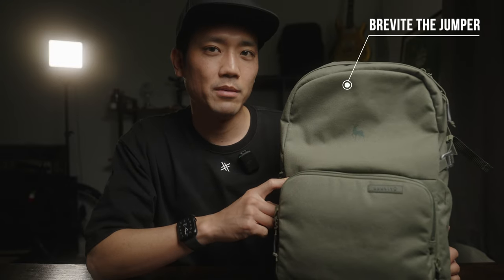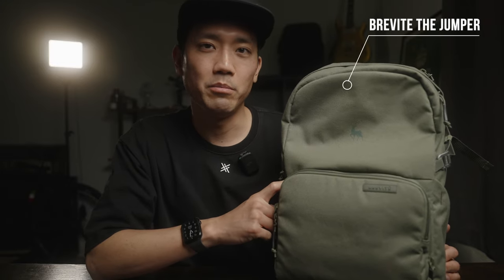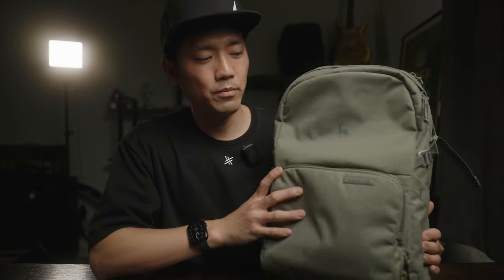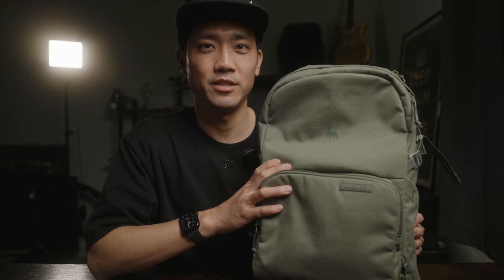This is the backpack by Brevity and it's called the Jumper. One of the main reasons I'm taking this backpack is because it's not as big as my other Peter McKinnon bag or those other big backpacks. When I'm traveling, especially with my family, I'd like to travel as light and small as possible. Even though the Brevity backpack looks small, it can actually hold a lot of things, as you guys are about to see.